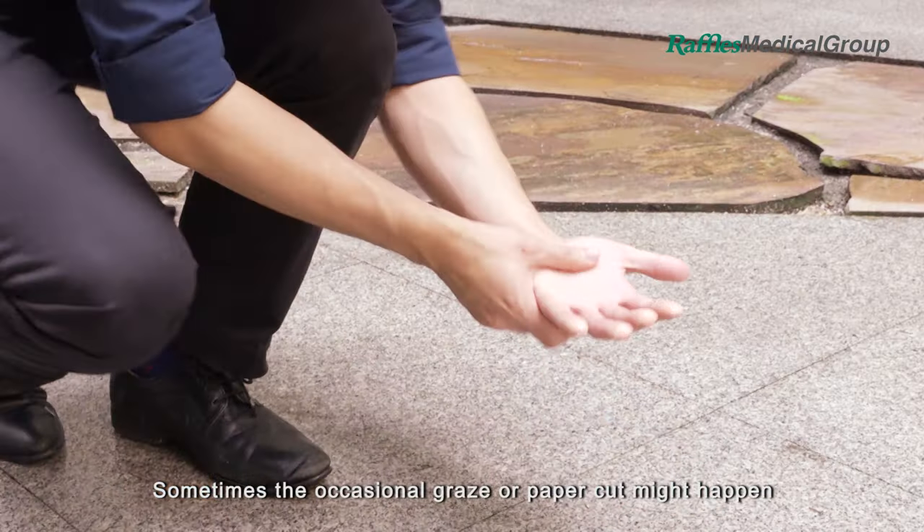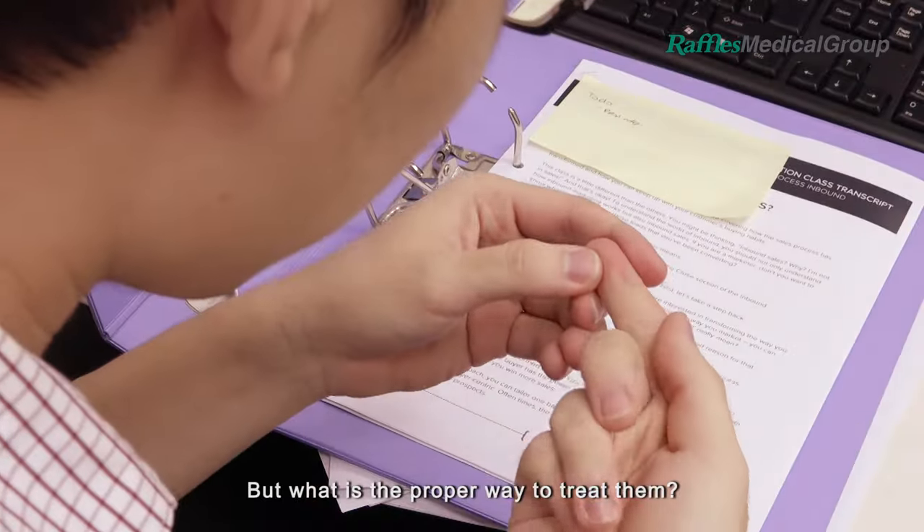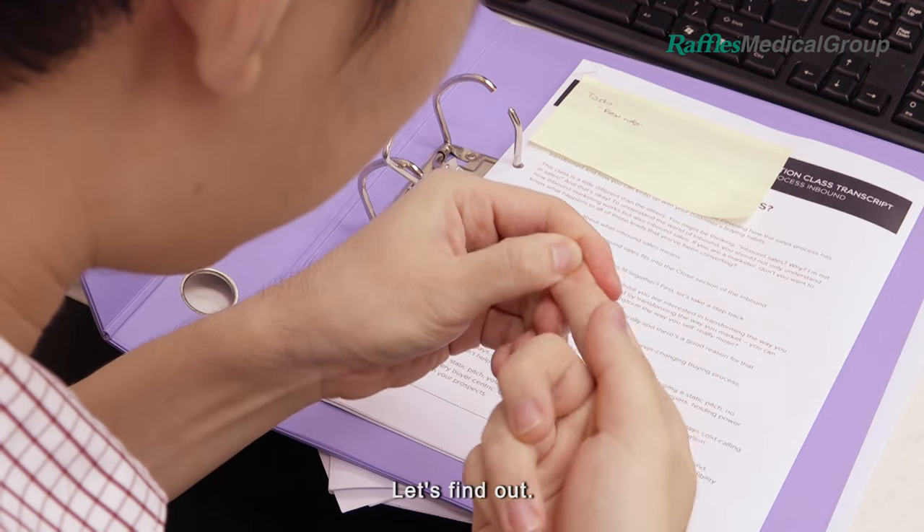Sometimes, the occasional graze or paper cut might happen when you least expect it. But what is the proper way to treat them? Let's find out.